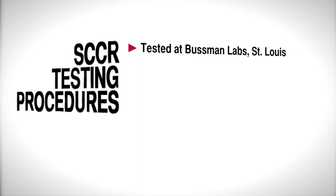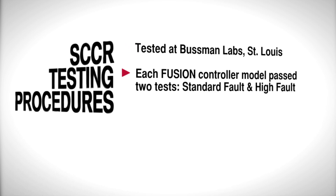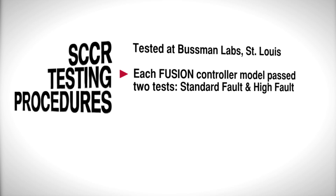The tests were conducted at Busman Labs in St. Louis, Missouri. The controllers passed two tests: standard fault and high fault.